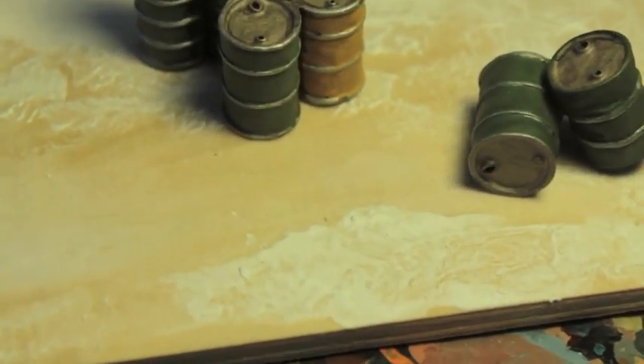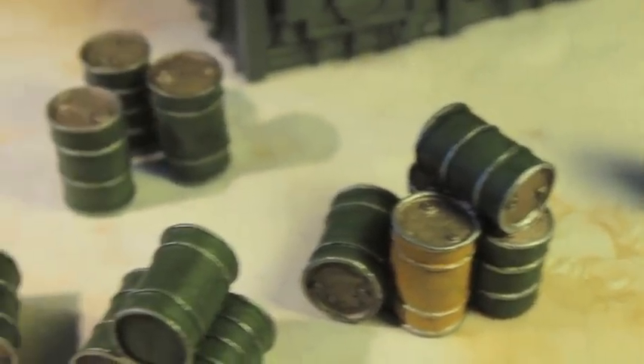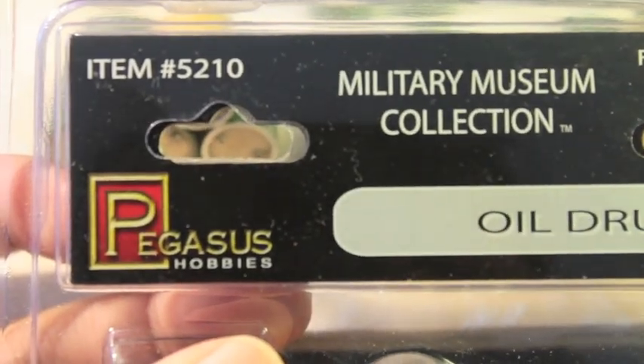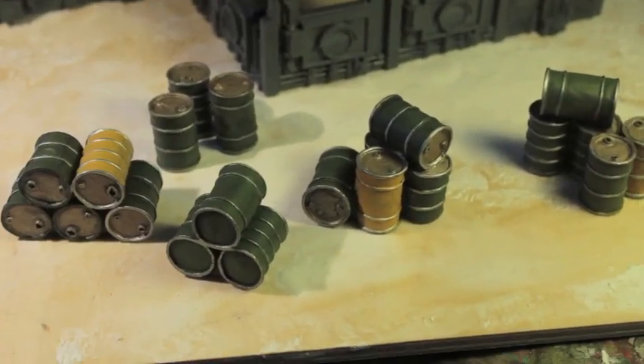Anyway, very inspiring, evocative, and really good to get the creative juices flowing. This is the Pegasus Hobbies military museum collection oil drums. If you're looking for the product, the item number is 5210. Thanks for watching everybody, hope you enjoyed this quick unboxing, and we'll see you in the next video.